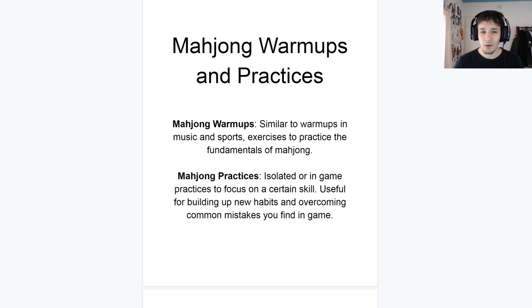So without any delay, what is a Mahjong Warm-Up? Similar to a warm-up in sports or music, warm-ups are something you do to get a firm grasp on your fundamentals — things you're going to be using every single game — and really dive deep into those and learn them very thoroughly. In Mahjong we also have fundamentals. In music you have your chords, in basketball you have dribbling, basic shots, layups, free throws. All of these are fundamentals you're going to be using every single game or every single Han Chan.